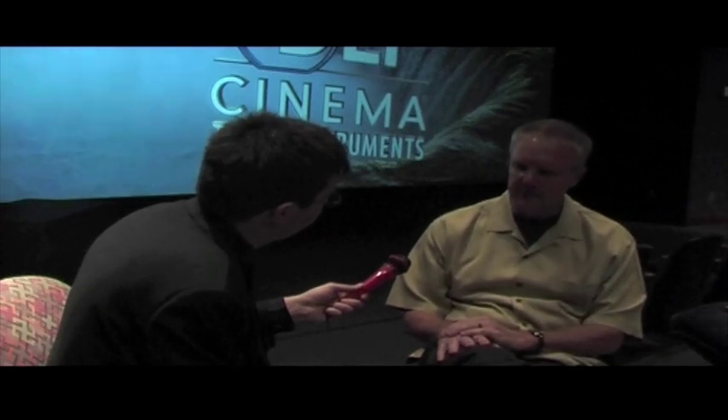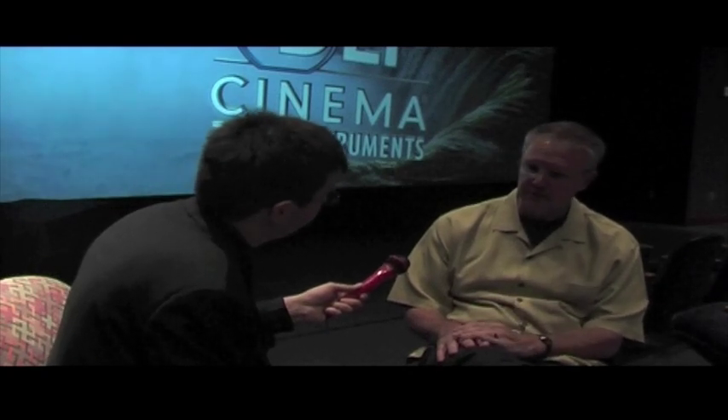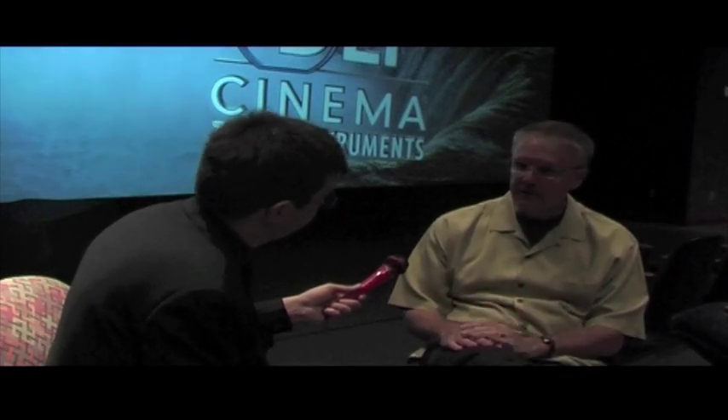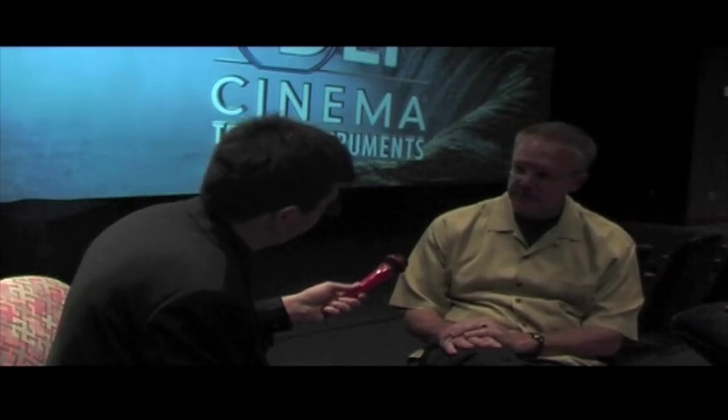DLP Cinema Technology was also utilized by the industry as the genesis for what we now know as DCI compliance, or DCI specifications. DLP Cinema projectors were the projectors used in Hollywood to determine the very stringent requirements that these projectors had to meet long-term. They wanted to make sure, from a consistency standpoint, that customers saw the best no matter where they went. Today, DLP Cinema projectors from Barco and our other customers are the only digital cinema projectors that currently meet those standards.